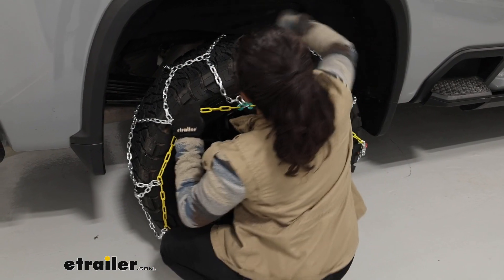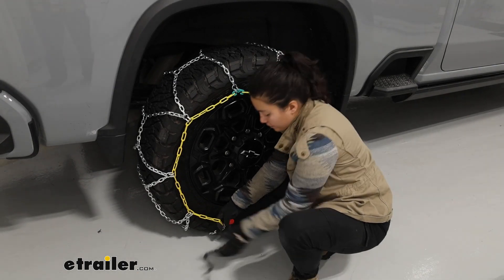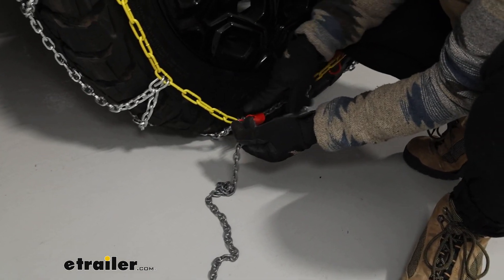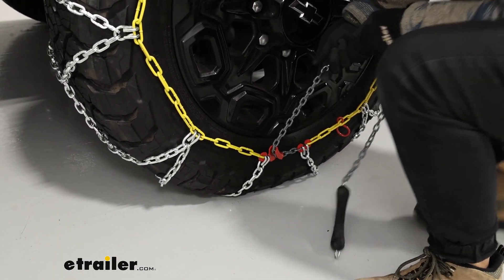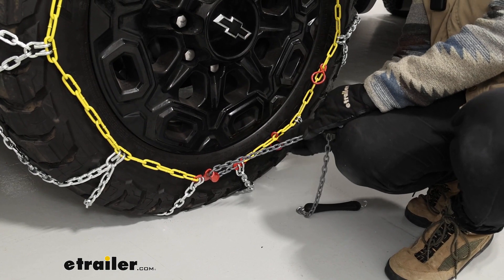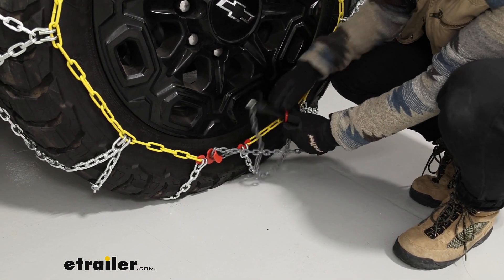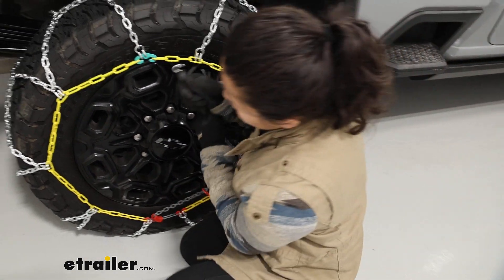With these being the heavy duty chain, they're definitely going to be a bit heavier compared to the normal diamond alloy chain, so it might take a little bit of muscle. We're then going to get this long gray chain, fit it into that red hook — that's what we use to pull against to get as much tension in our chains as possible. We do have a lot of excess here, so I'm going to feed this rubber link through our different adjusters, which will help shorten the chain.